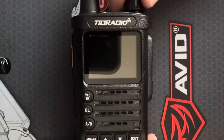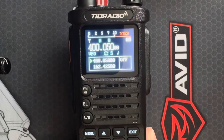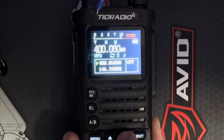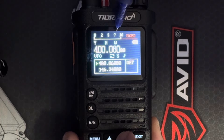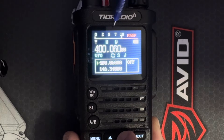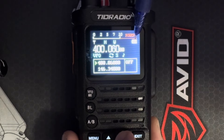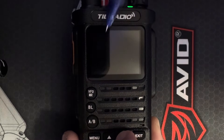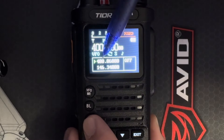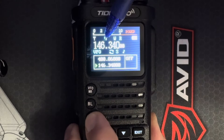So this here is your power switch and volume control — just a matter of turning that to turn the radio on. Right off the bat you're going to see this amazing display. Up top you have your power meter: two watts, five watts, or the full ten watts. You have your frequency selector and your battery indicator. Down on the bottom you have your AB bands, and to switch between the two you just hit this button.